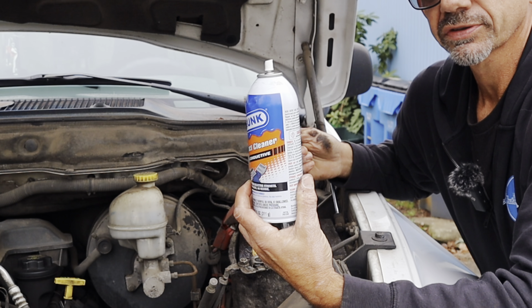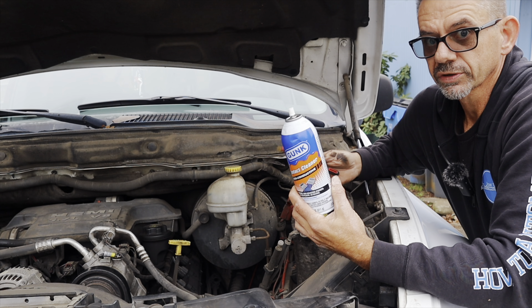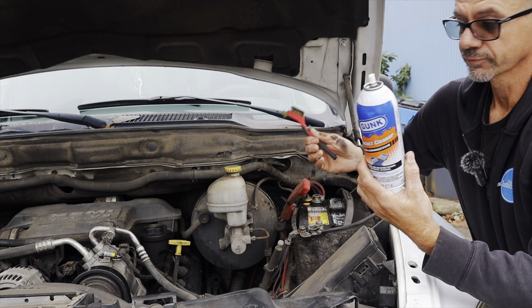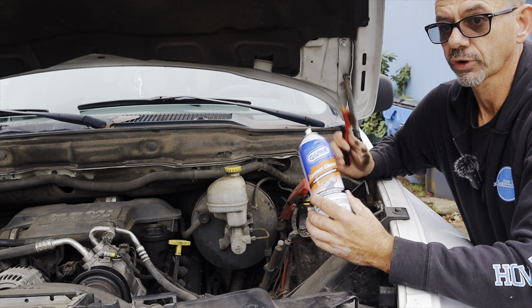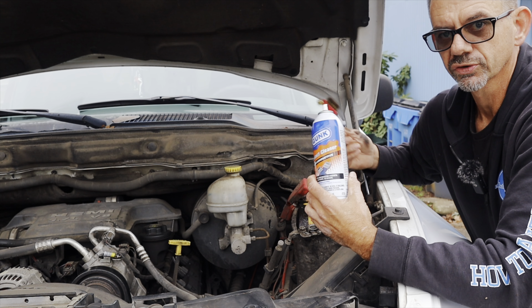Using contact cleaner is a big tip and trick that mechanics use. Without special tools it can be hard to diagnose things, but something as simple as a voltage drop fixed with contact cleaner could really fix a lot of electrical problems on your vehicle. Mechanics are always cleaning terminals and making sure there are no voltage drops.